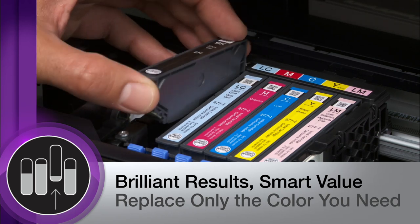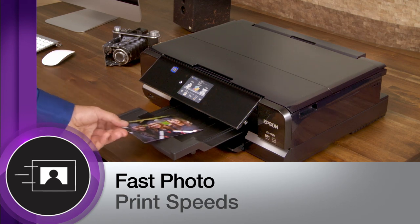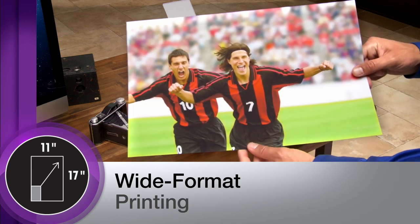Individual ink cartridges are convenient and affordable. It prints at remarkably high speeds, generating borderless 4x6 photos in as fast as 11 seconds. Its wide-format capabilities allow it to print photos as large as 11 by 17.